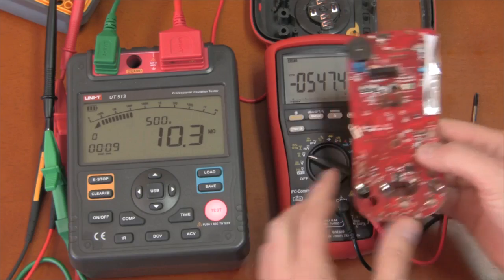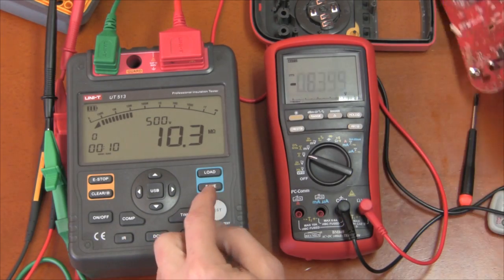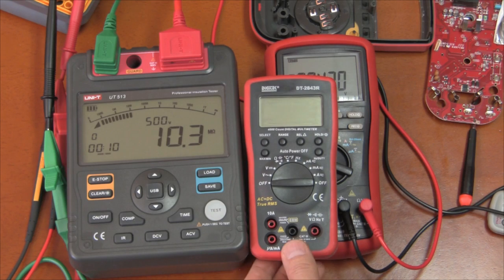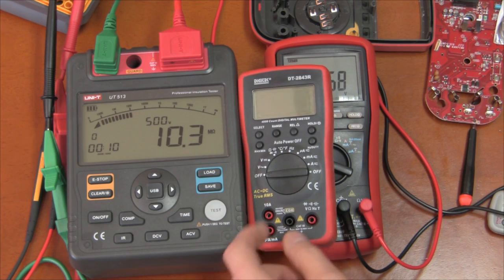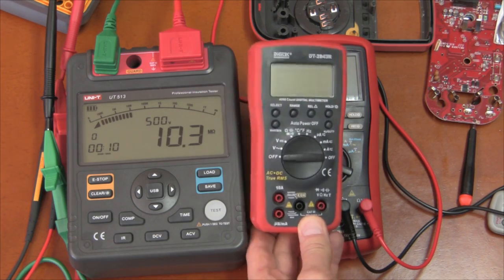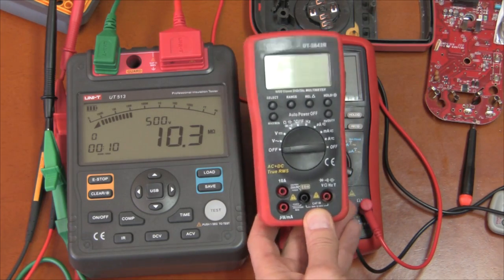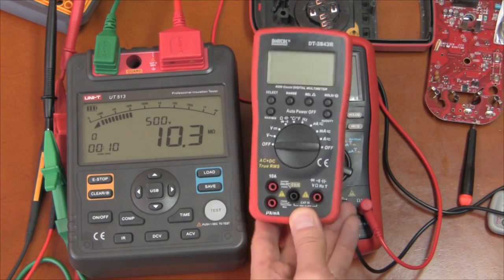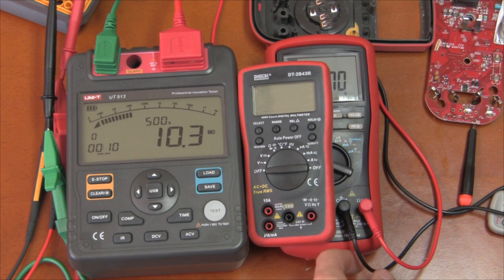The UT61E cannot take 2500 volts on the input because it wasn't protected correctly. This Brymen is about ten dollars more, sure — it's a little less accurate, doesn't have PC connection, it's only 4000 count — but it took 5000 volts input without any problem. That's what happened to my UT61E: not enough input protection.